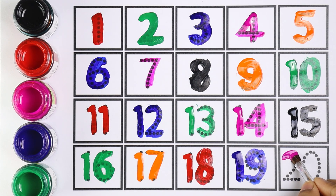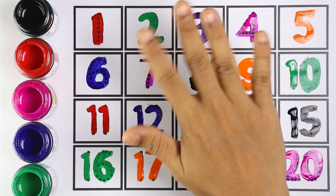Twenty — two and zero makes the number twenty. Thank you so much for watching! Please like, share, and subscribe to my channel for more videos. See you in my next video — bye bye!